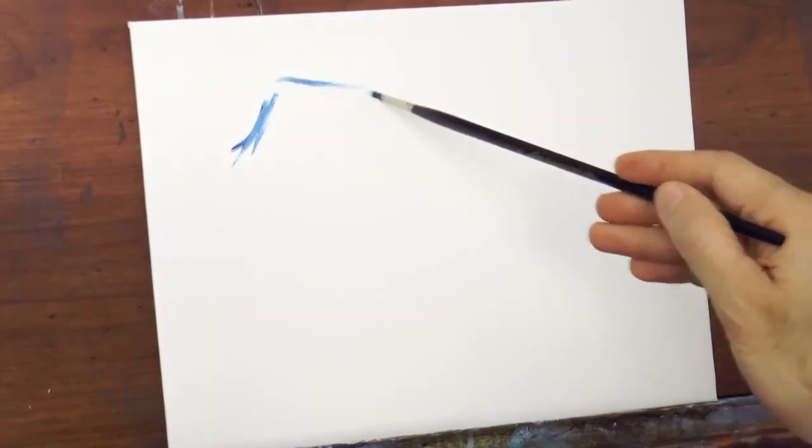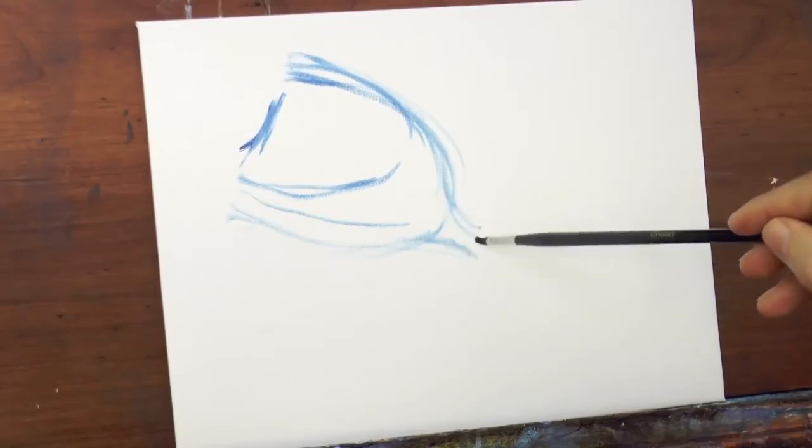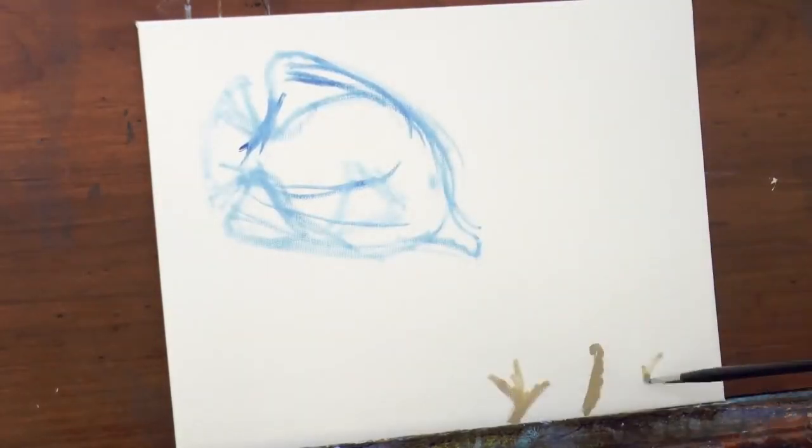Tuesday tutorial! I am Leonardo Pereznieto and I'll show you. I am doing this with a small brush — painting with the brush nearly dry.